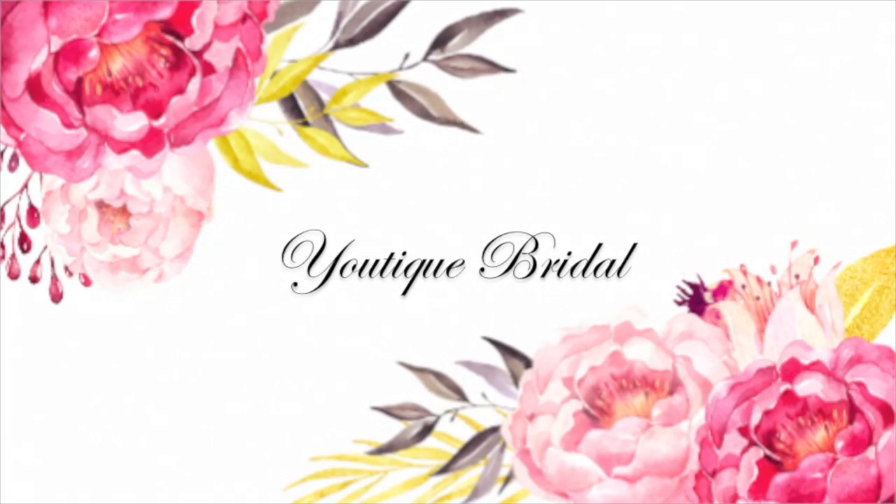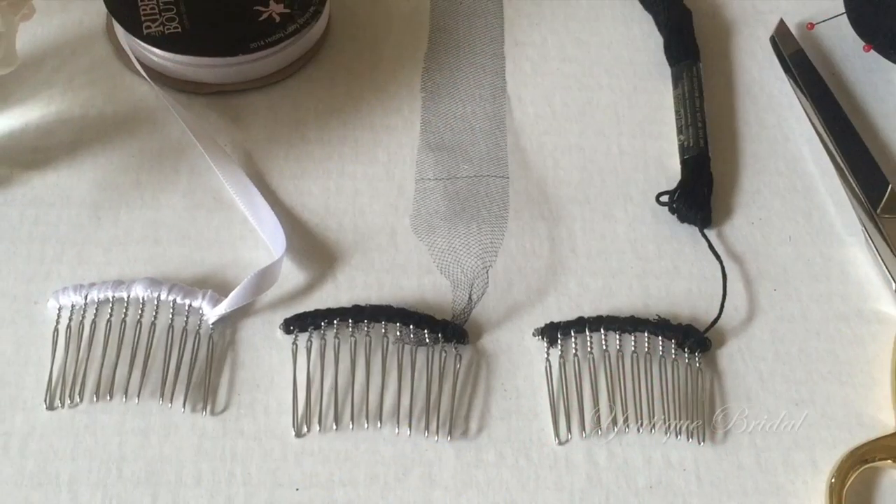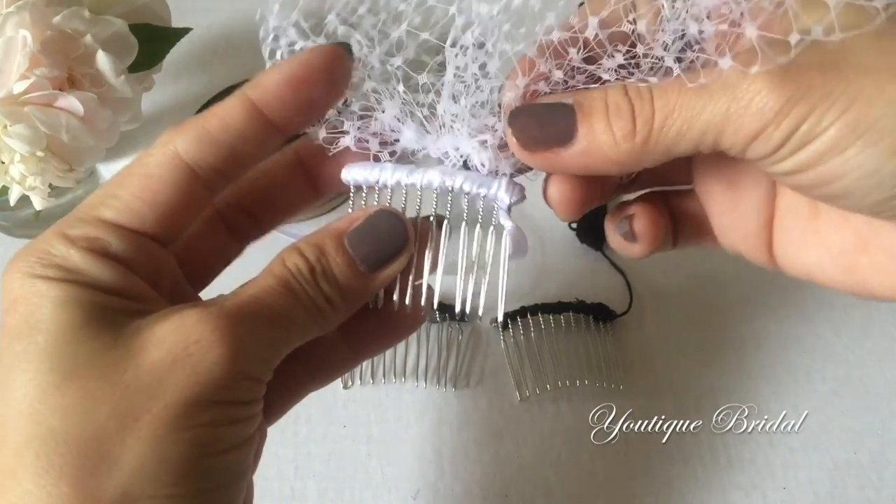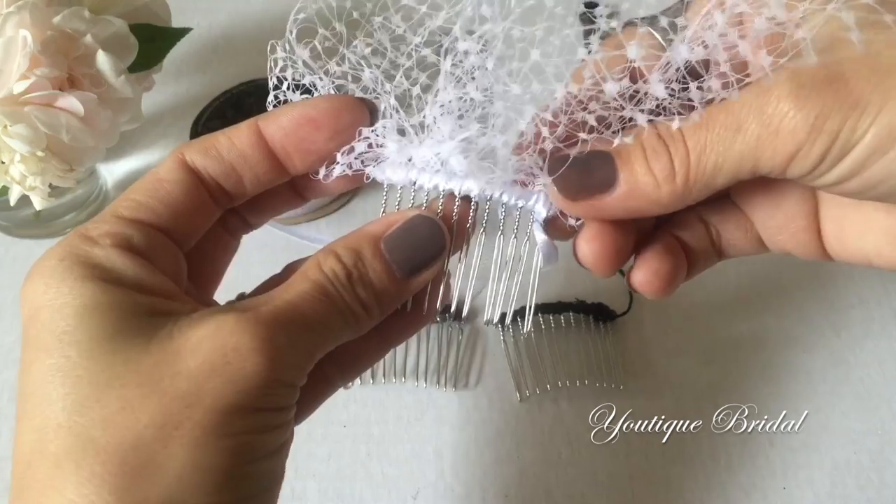Thank you for visiting Utique Bridal. In this tutorial, I will show you three different ways to prepare your hair comb so you can easily attach it to the veil you are creating.